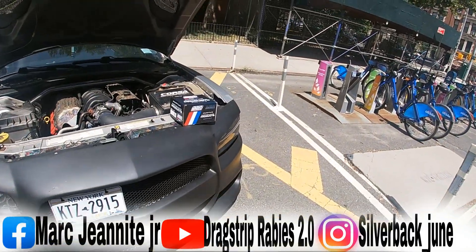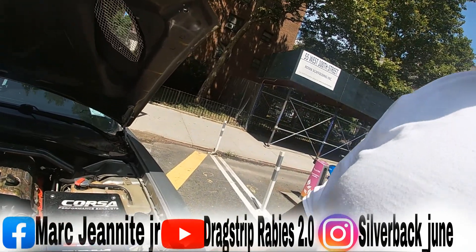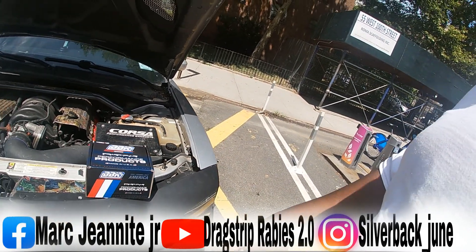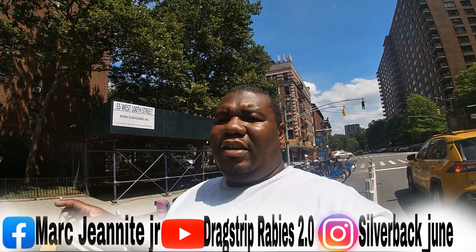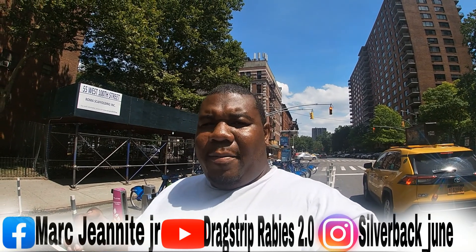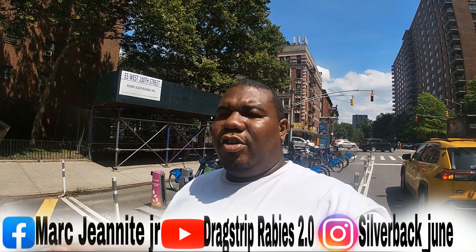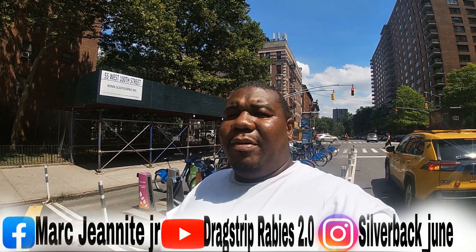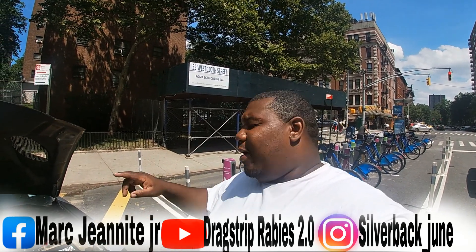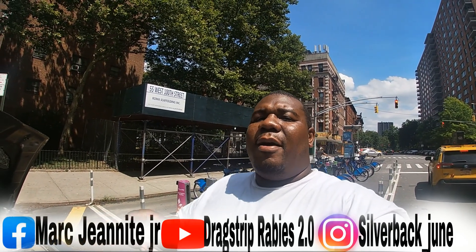This is the BBK throttle body right here — it's an 85 millimeter throttle body made by BBK. We're gonna take the stock throttle body out and put the BBK one in. When you install this thing you do have to follow the instructions. It's a very simple, quick and easy mod, but you can't just throw the throttle body in there. Your check engine light will come on and your car will run bad. We're about to install it today and I'll show you what tools you need. We'll also have to do the throttle body relearn procedure.